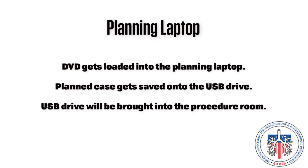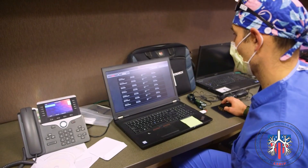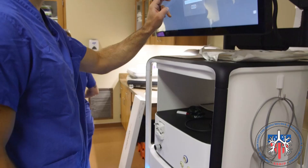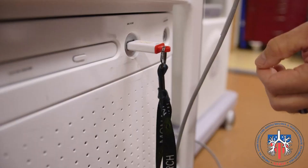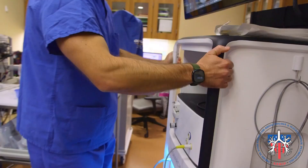Planning laptop. The planning laptop has a DVD drive and a USB port. The DVD containing the patient's CT scan is loaded and the exported plan is loaded onto the USB drive. This will be inserted into the Monarch robot tower to upload the current plan for use. Best practice is to remove the USB drive immediately after upload to avoid damage to the USB port from contact from the bed.